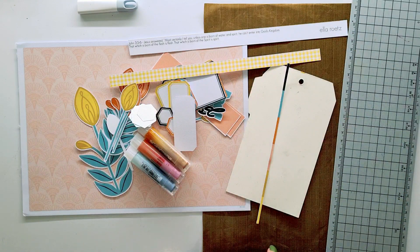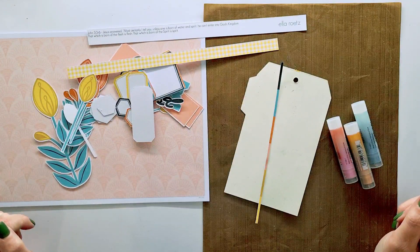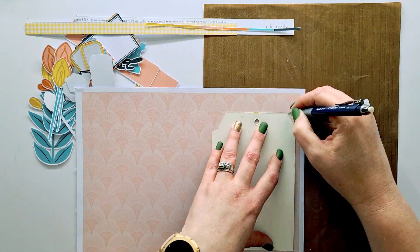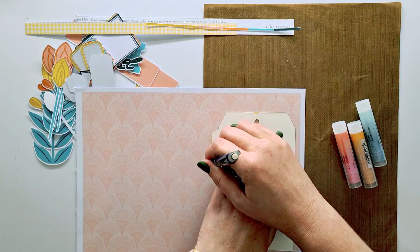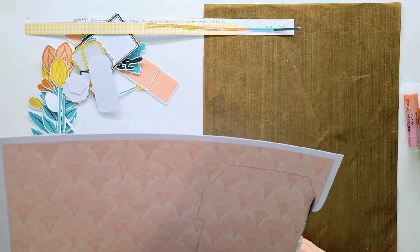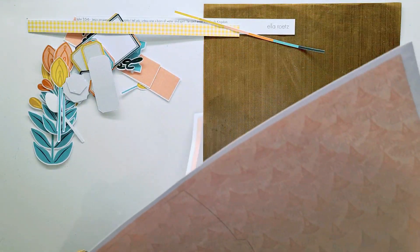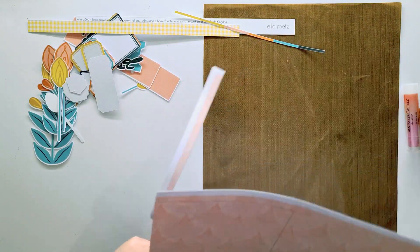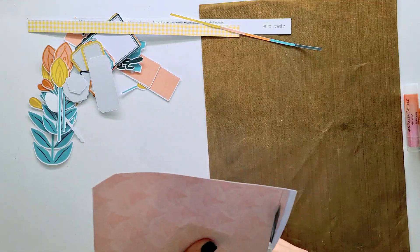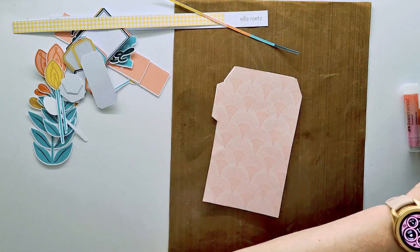I'm also using this mood strip — I actually saw it in a class where a lady used these mood strips, which are just the color palette of the printable, in the actual layout. I loved it so much I decided to do the same. At first I wanted to use gelatos to create my background, but the pattern paper that comes with the printable is gorgeous enough and exactly the colors I'm looking for, so I'm using that for the background. I cut it to size by tracing it with a clutch pencil.